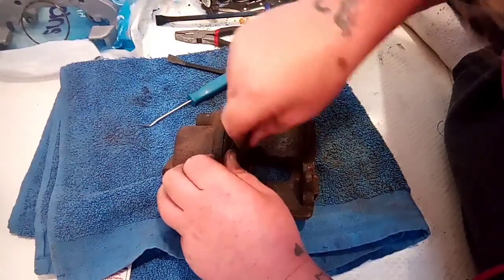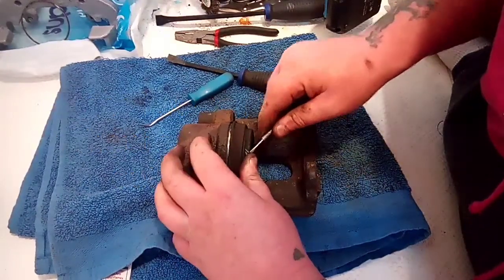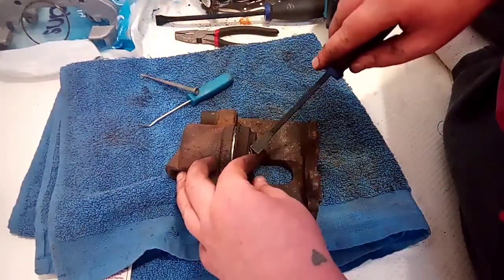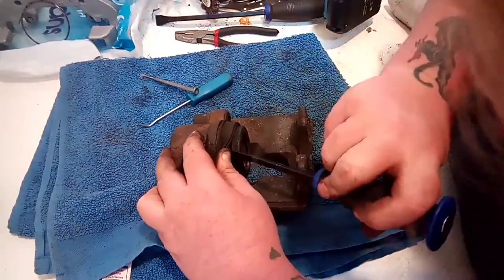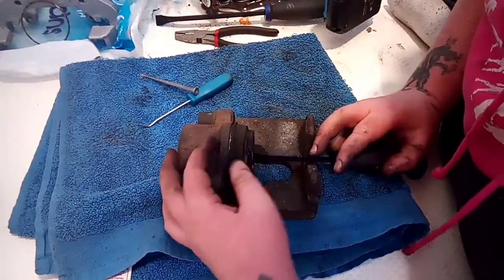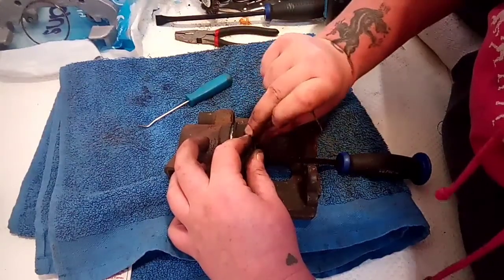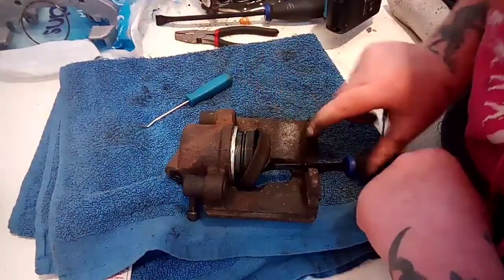I'm not going to remove the piston for now. What I am going to do is pull the piston boot off — the sealing ring, I want to call it, though that's not quite its name. Be careful if you're using anything sharp. With a bit of light from the spotlight there, we just pop that out — and voila.